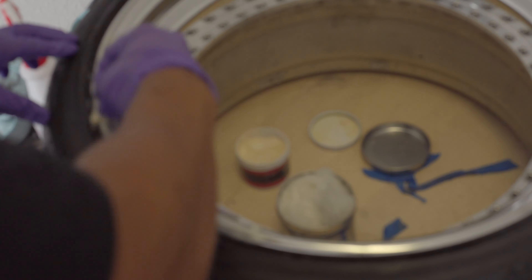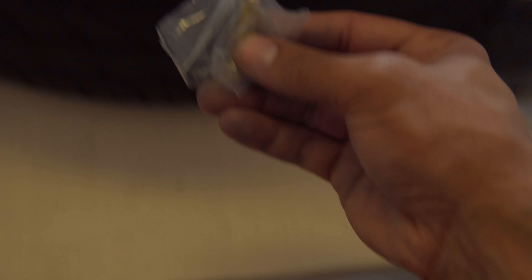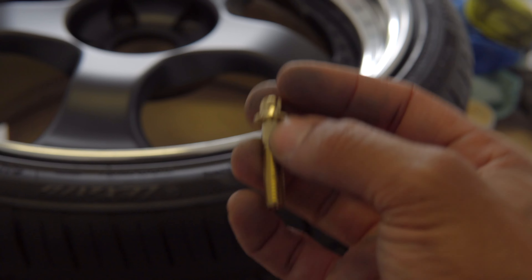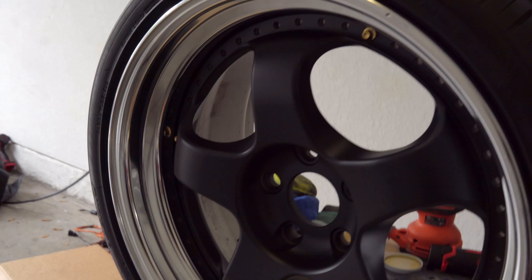Now these wheels originally came with silver bolts that have the Work logo in the middle. 720 dollars for 180 bolts for these wheels — and I really don't care for the silver, I wanted gold bolts. Again, $720 — I was not paying that from Work. So instead I got them on eBay. It's very hard to find bolts of this size for a decent price, but I got them for $150 for 200 of them — so I got some extras.